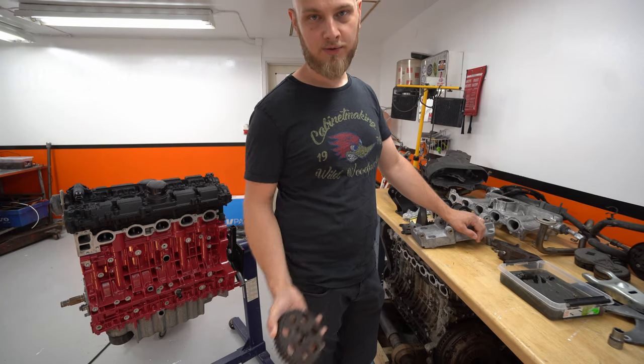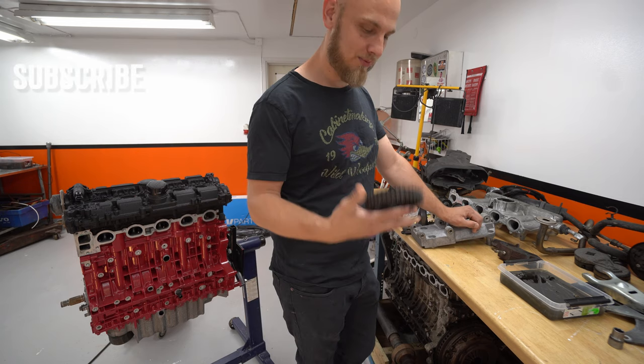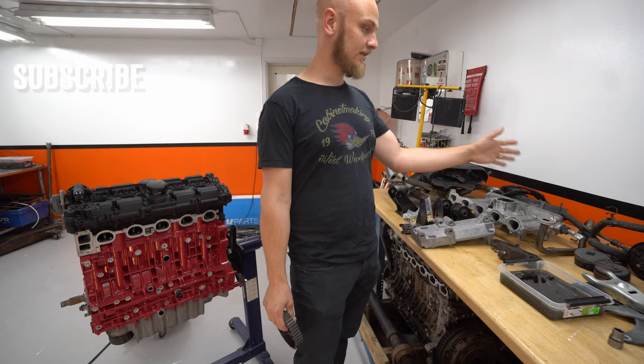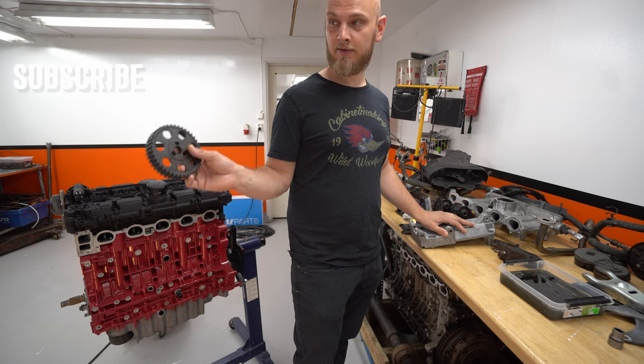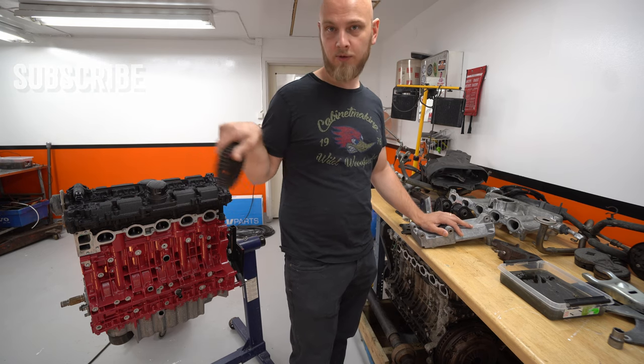Sorry about the shirt, I know it's too small. We're gonna get started on the front of the engine. We're gonna put the pulley back on, put the alternator on, the AC pump, servo pump on this bracket right here and see if all that works. Then we'll just go around the motor.